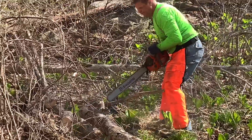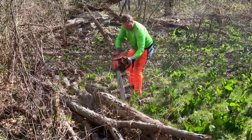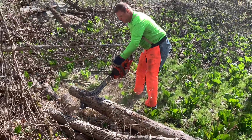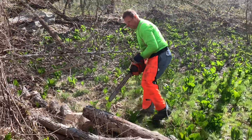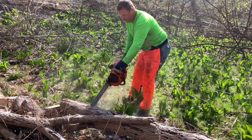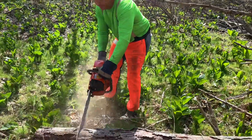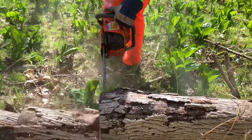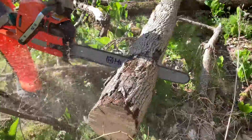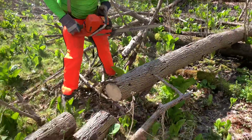Got the Husqvarna 576. I'm so glad he can eyeball 16 inches. Looks solid. Bucking them right up.